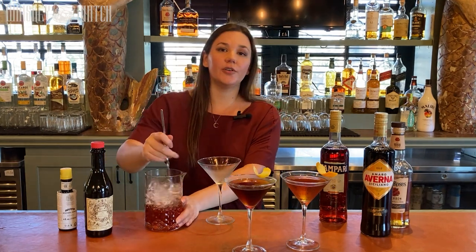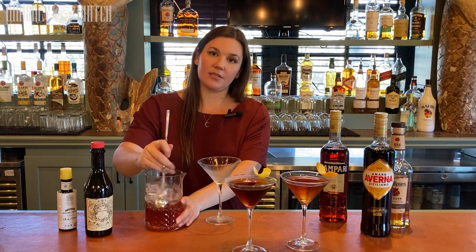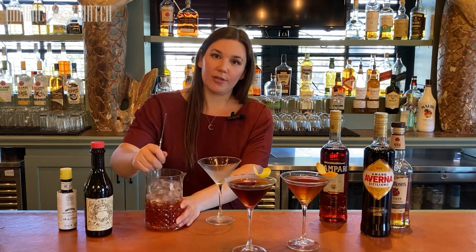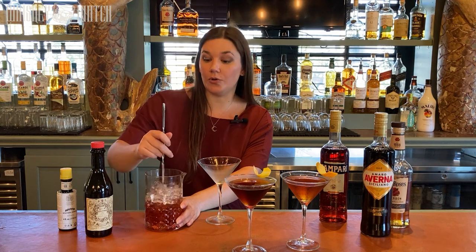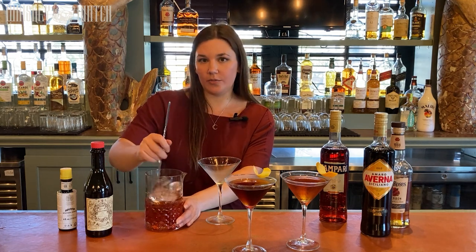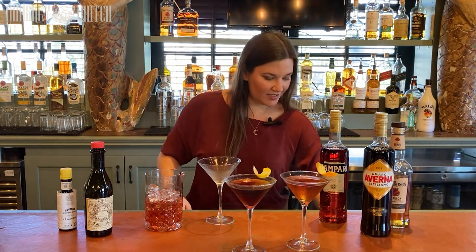If you prefer rye to bourbon, you can make any of these with rye. Sometimes I make Manhattans with rye. A Black Manhattan is great with rye — especially something a little chocolatey like Old Overholt. And if you make a Boulevardier with rye, it's technically called a 1794, but it's the exact same cocktail. If you've got rye at home and want to try this, I won't tell.